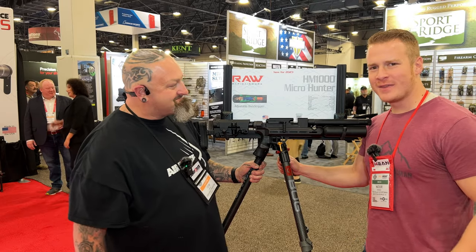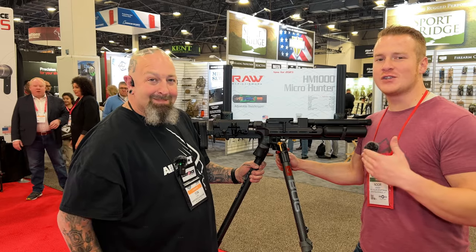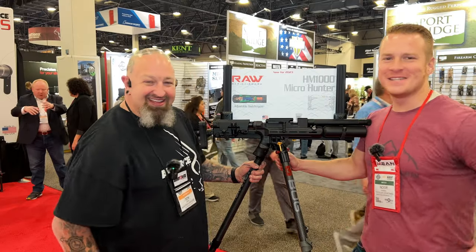I'm at the Air Force booth with my good buddy Ton. Every time when I come to SHOT Show, I look forward to seeing Ton. Honestly, I look forward to seeing you brother. I love it. This is the best dude.